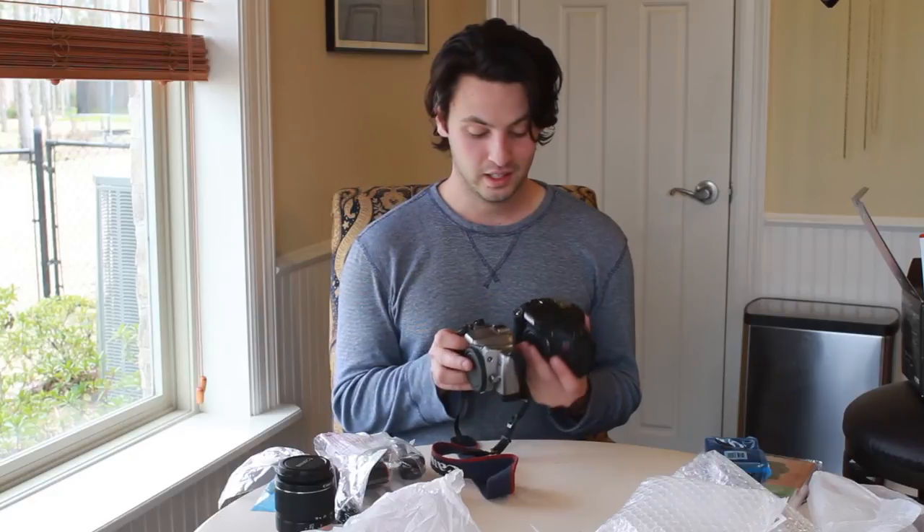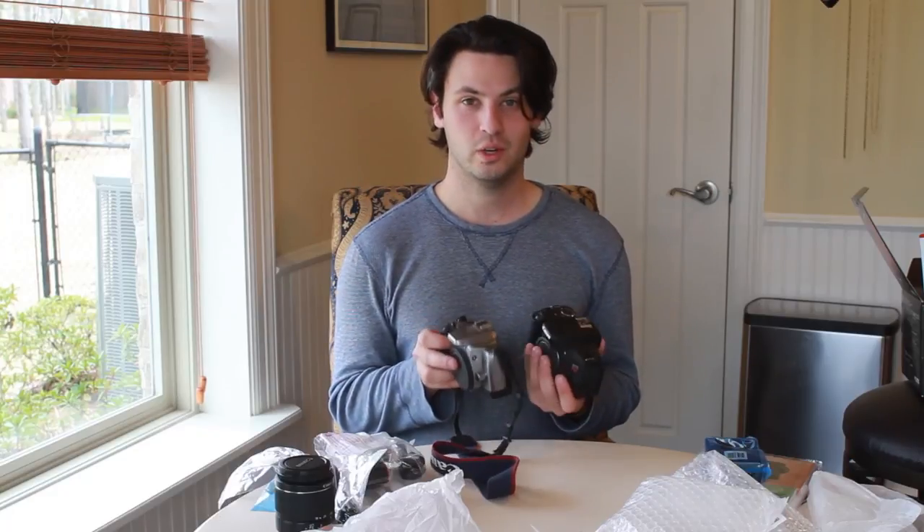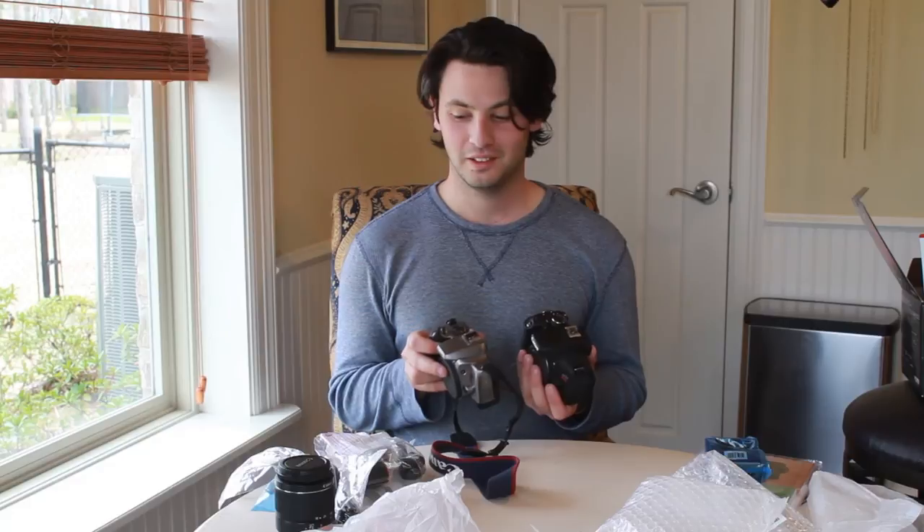Thanks for watching, and I hope that this was somewhat as exciting for you as it was for me.